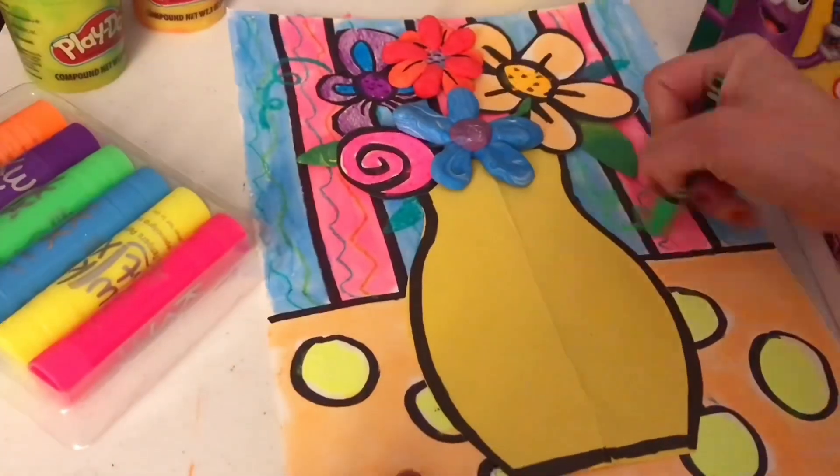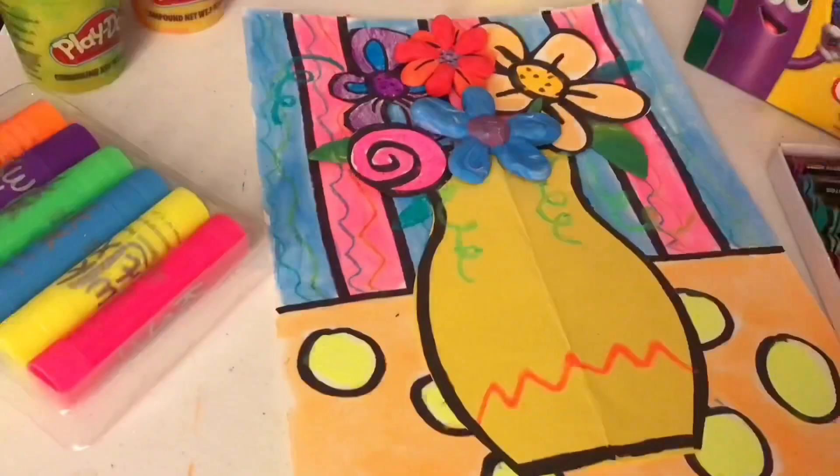I'm using some pastels to add some leaves and vines sticking out of my vase, and some patterns on my vase.